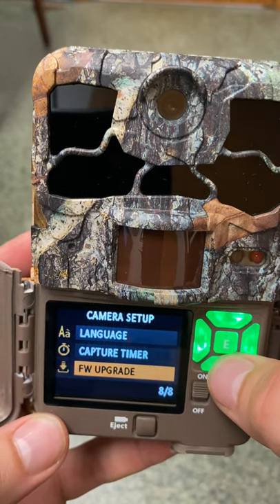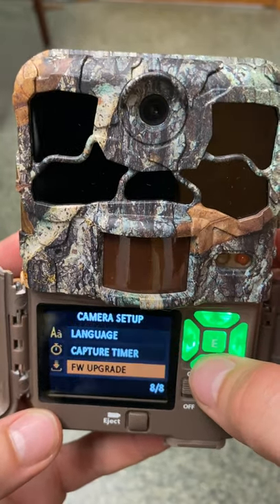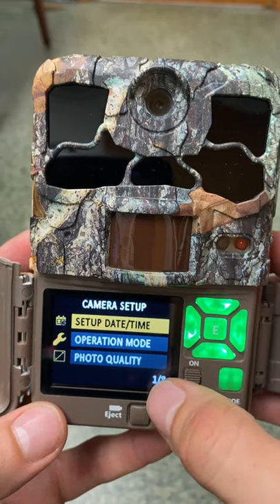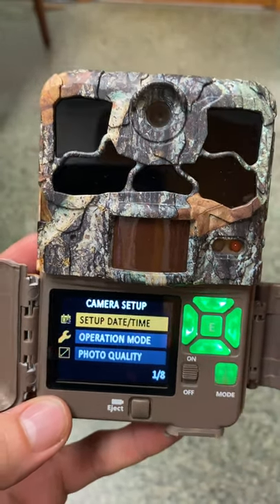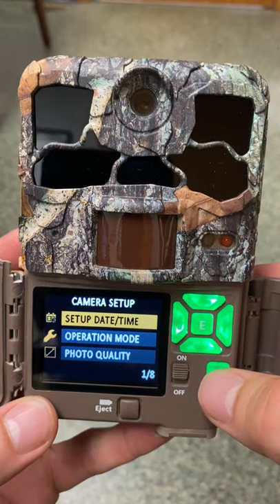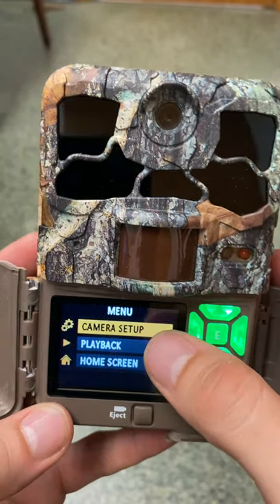This is the firmware upgrade setting — don't worry about it, you should already be working with the latest software. That brings us back to page one of eight, and we're good to go with putting our camera out there. Press mode again to get back to the main menu.